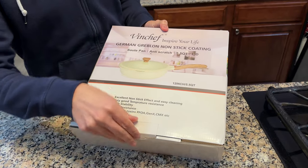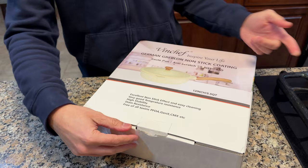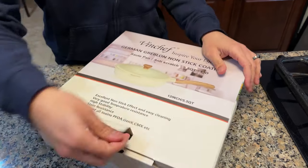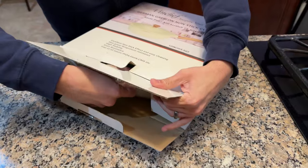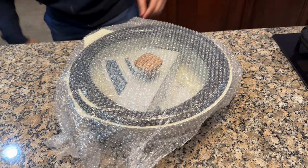It comes in this box. This is a 5.5 quart size. It comes with a lid. It also has a 12 inch diameter, so it's a fairly large size but a fairly light pan. It comes in this compact box because you do have to attach the handle. All you need is a Phillips screwdriver to do that.